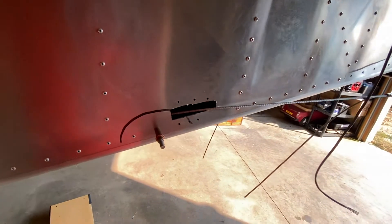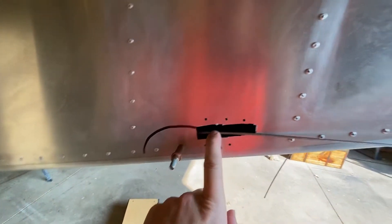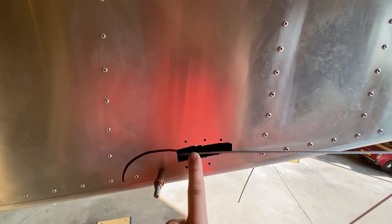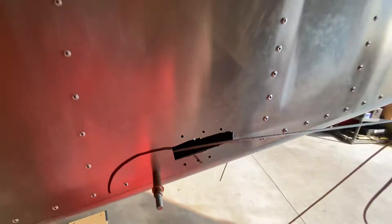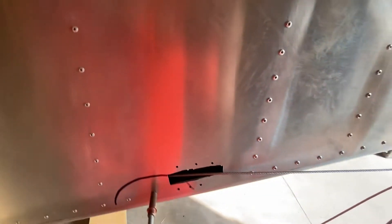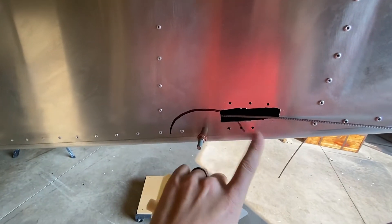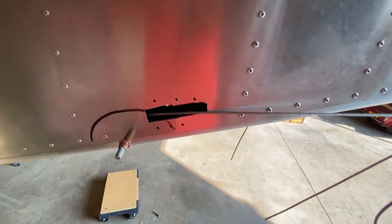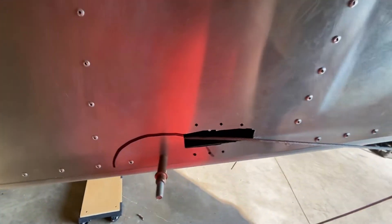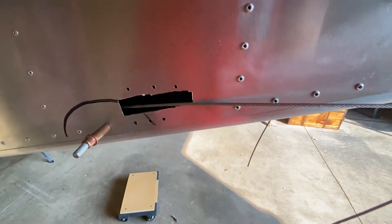This will be a little bit of a teaser video. I've seen a couple different methods online for how to run the cable through there. Everyone's familiar with the Zenith supplied option, and as you can see I started drilling the holes for that, but I just wasn't a fan of what it looked like. I've seen some better stuff online, so I started scratching my head.